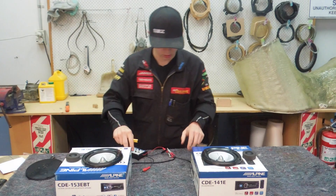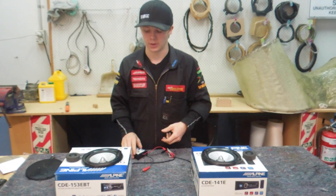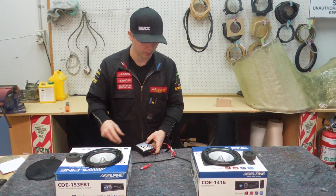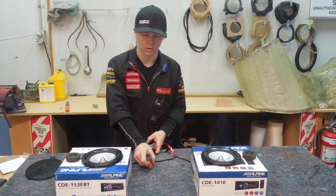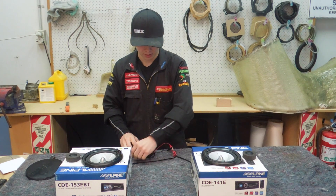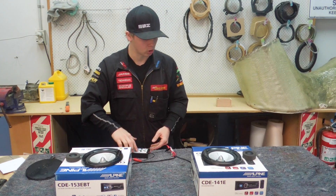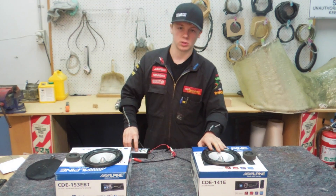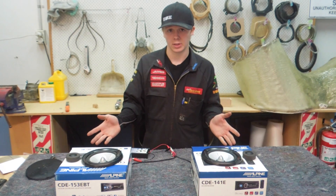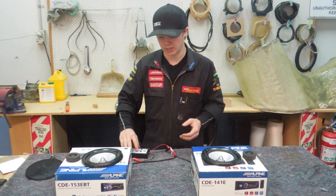I've got two wires coming out of each speaker — positive and negative — obviously attached to the positive and negative terminals of the speaker. This is a little speaker tester which has a couple of crocodile crimp outputs and an RCA output if you were doing this with an amplifier. There's a button on here which says 'speaker test, 9 volt DC,' and when I push it, all it does is put a 9-volt signal into the speakers. When you put a DC voltage into a speaker, it's just going to move up to that voltage and then back down when it's released.